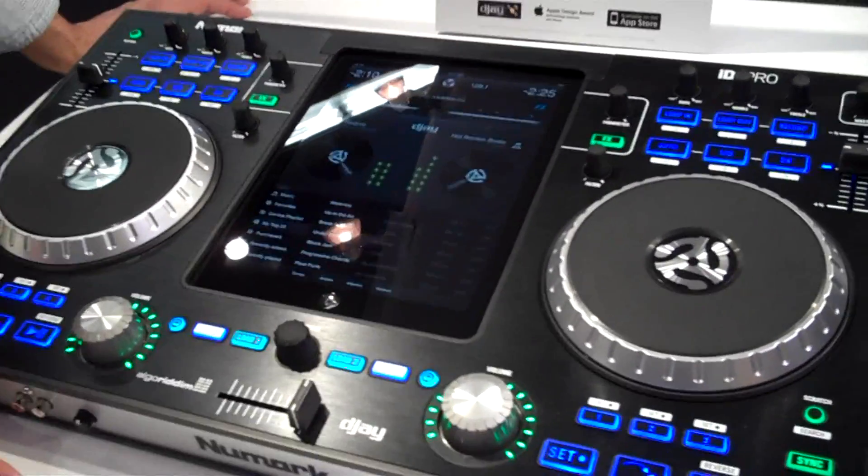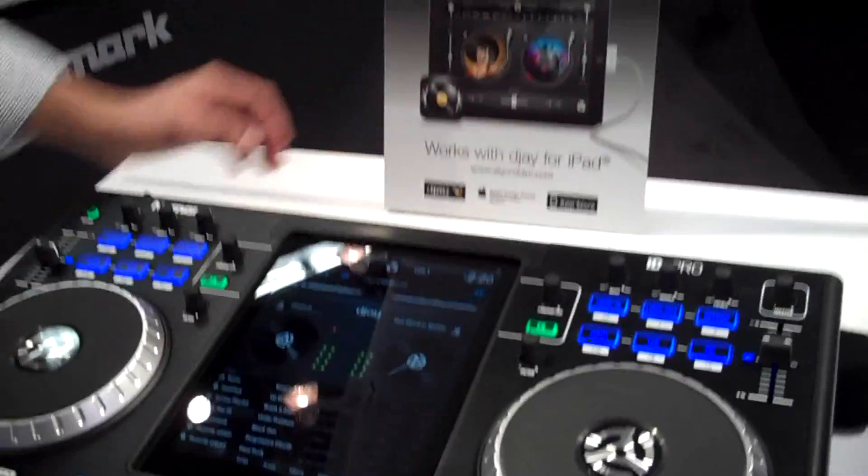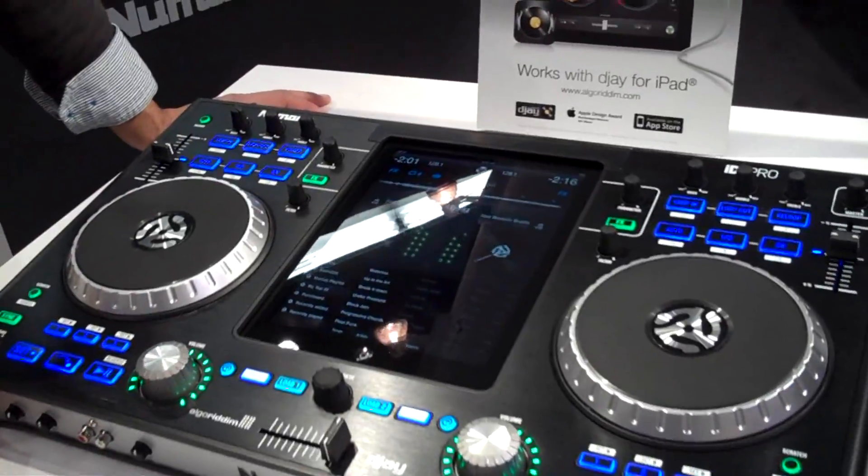In this case we have DJ by Algoriddim — we're working very closely with Algoriddim, developing the next upgrade to DJ that will be integrated with the iDJ Pro.